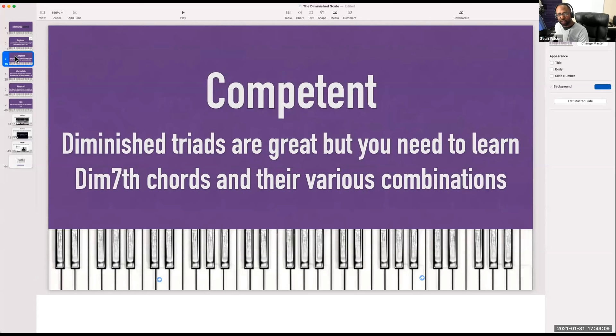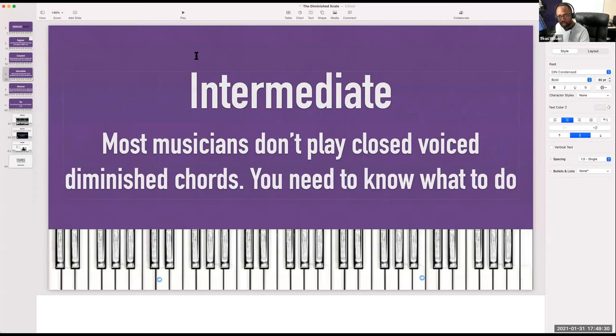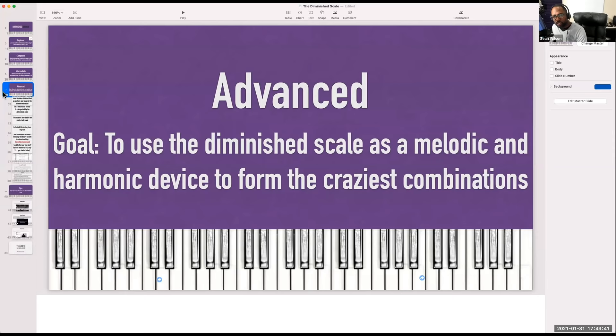Once you get past that at the competent level, you're going to go into what's called diminished seventh chords. We'll show you how to use those. After that, we're going to go to some intermediate chords. Most musicians don't really play closed voice diminished chords, so we need to open those voices up and make them sound really good. At the advanced level, you're going to be using the actual diminished scale as a melodic tool and a harmonic tool to form some crazy combinations.